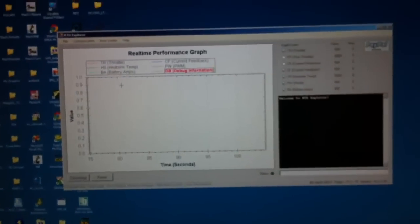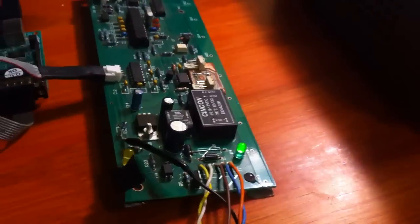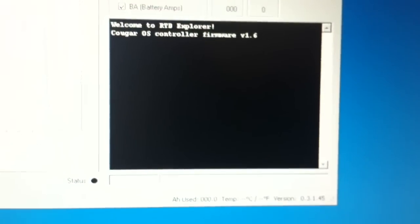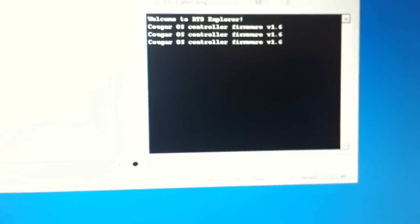Because this is serial, the controller does not have to be on when you connect. The controller's off right now, so we're going to power it up. There, it's running. On the screen, the controller says it's CougarOS controller firmware version 1.6, so you know it's up and running. You can put your mouse in the enter box, hit Enter, and it'll show you.